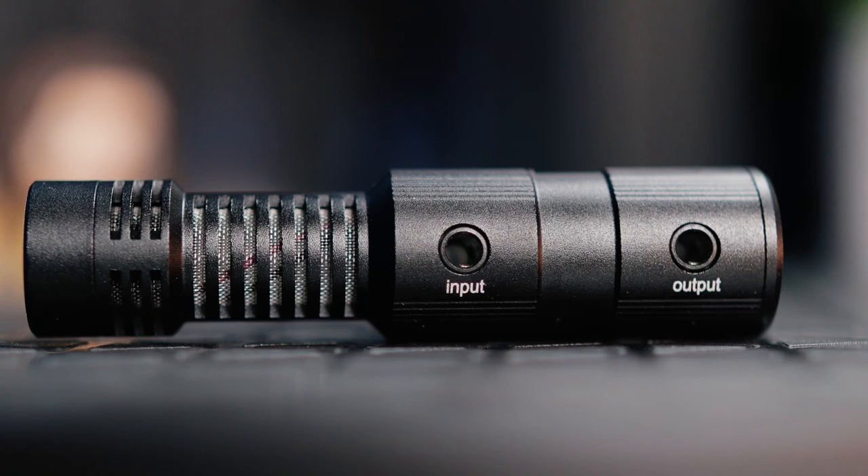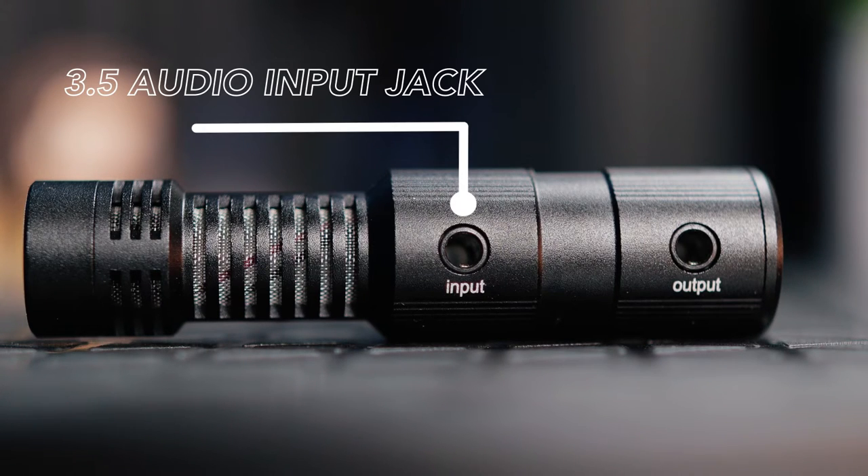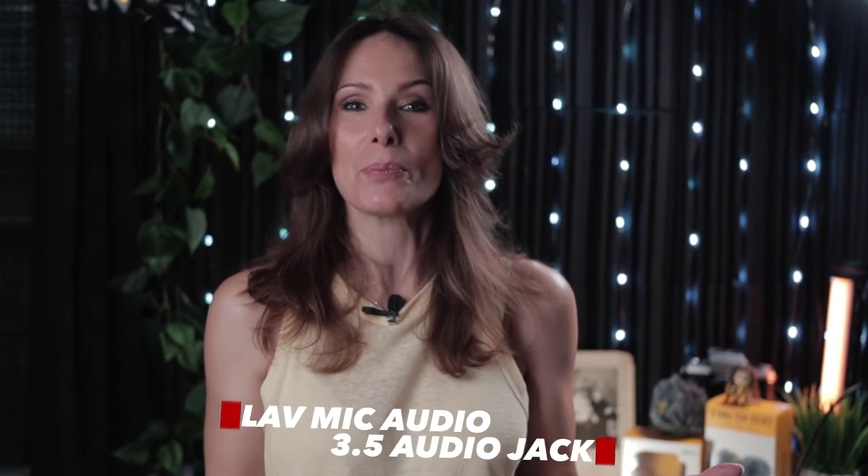One of the main things that really sets this microphone apart is the fact that it has a separate 3.5mm audio input jack. So let's say you wanted to pipe in a second line of audio — you can absolutely plug in a lavalier microphone to this microphone. It's kind of like having two mics in one. In case you were curious as to what that audio would sound like, the audio you're listening to right now is being captured by a lavalier microphone running directly into the D4 Mini.